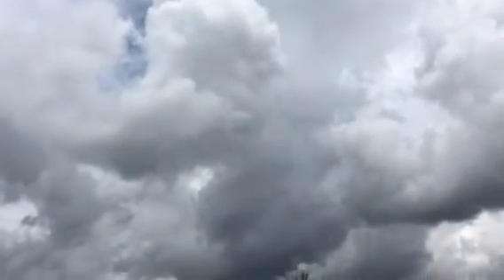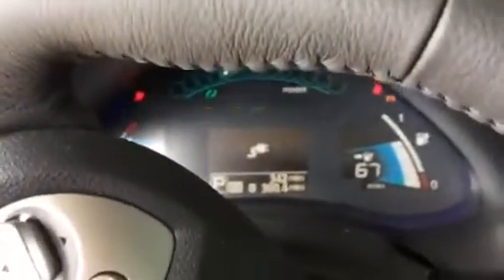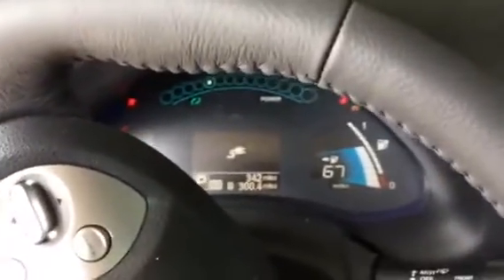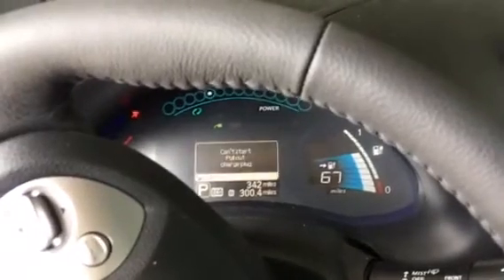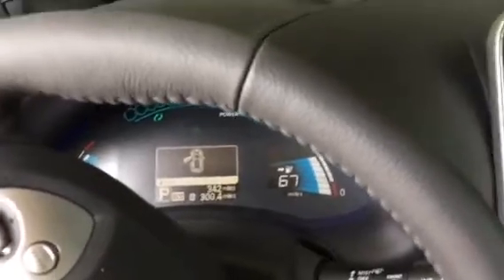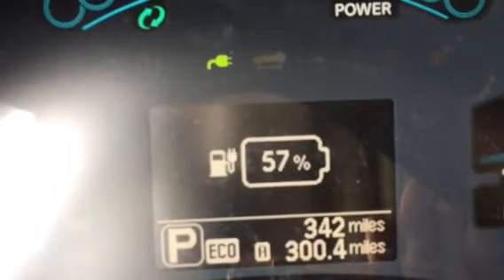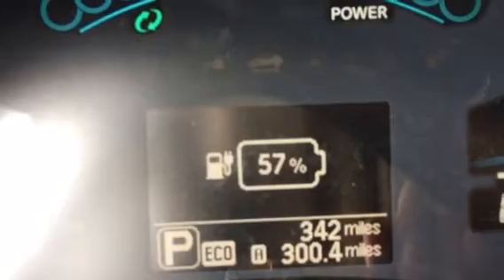It's charging around one kilowatt right now. It's still pretty cloudy out and I have eight panels going at 280 watts apiece. The car is at 57 percent right now and it can't start because it's plugged in.